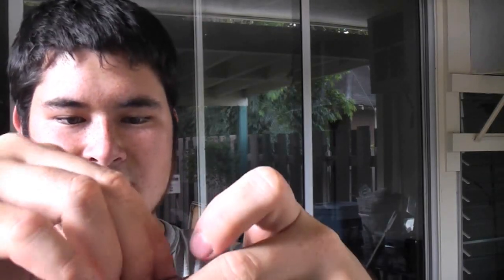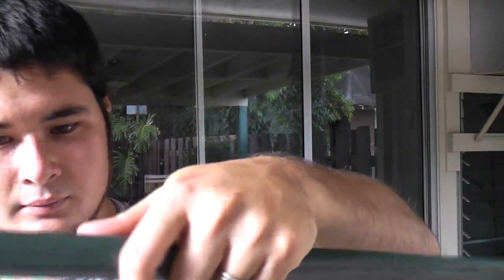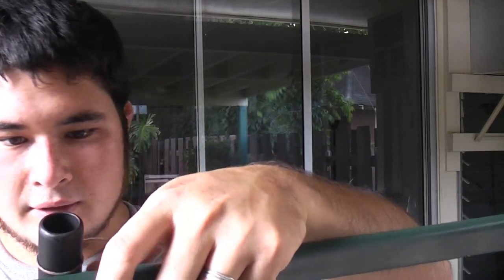Or not a double knot — just doing the same knot again, just to double it up. Tighten the first one, and tighten the second. Just like that.